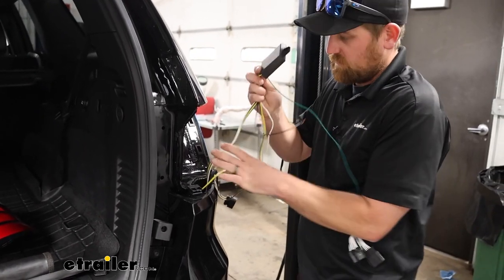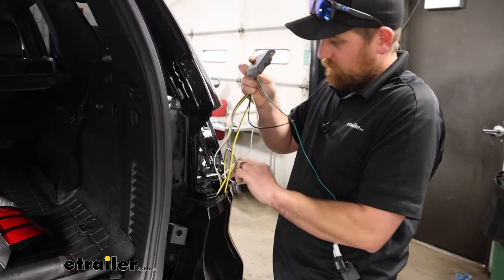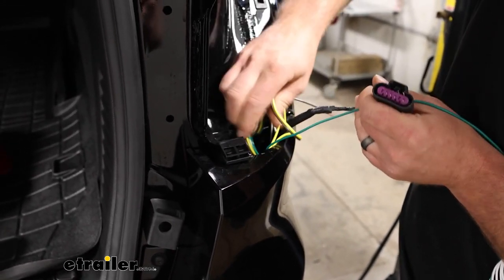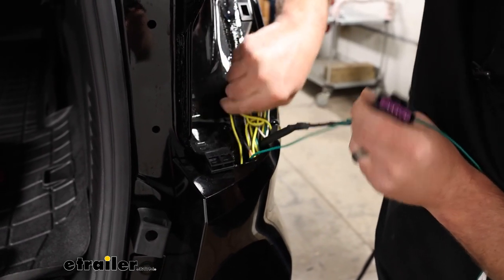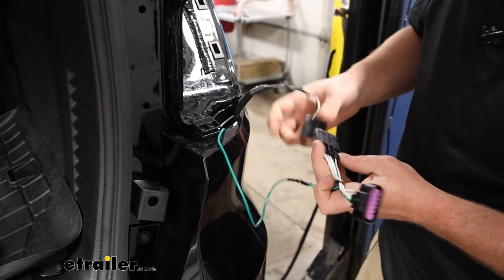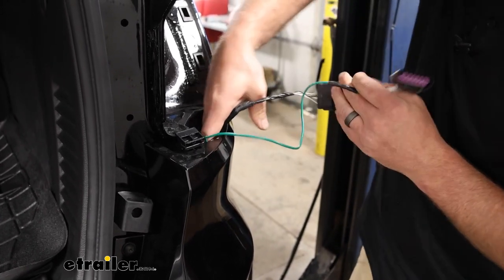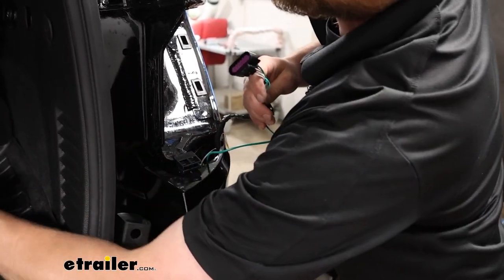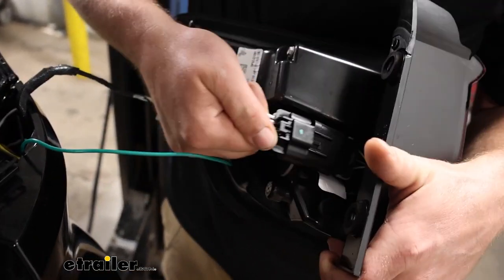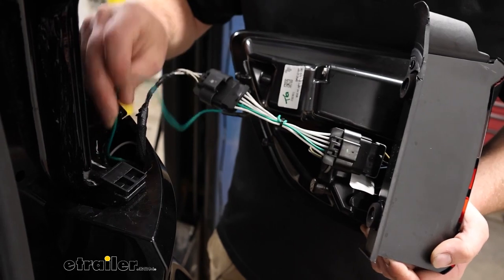I'm going to take our module box and push that down through there as well. All of this will eventually be on the underside of the vehicle. For our green T-connector, one side will plug into the factory wiring, and on the other end, if you grab our tail light, it'll plug right into there. Once this is plugged in, we can reinstall our tail light the opposite way that we removed it.